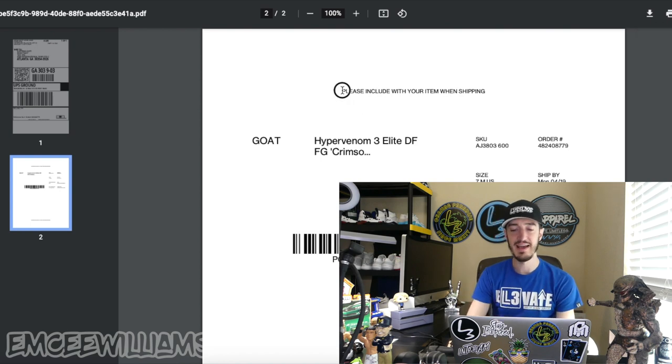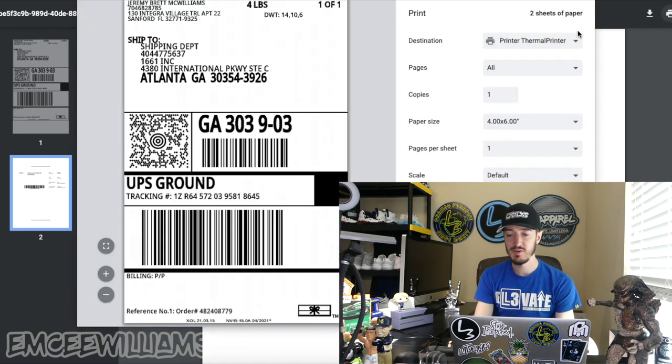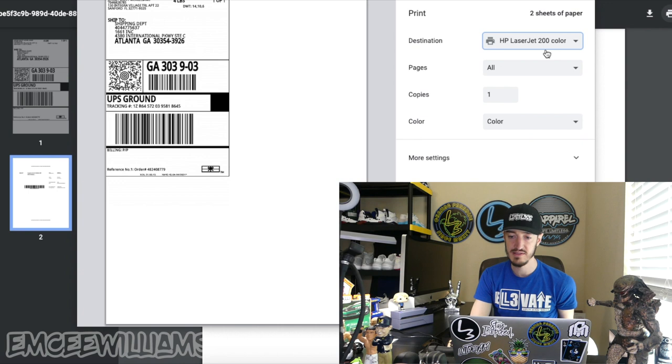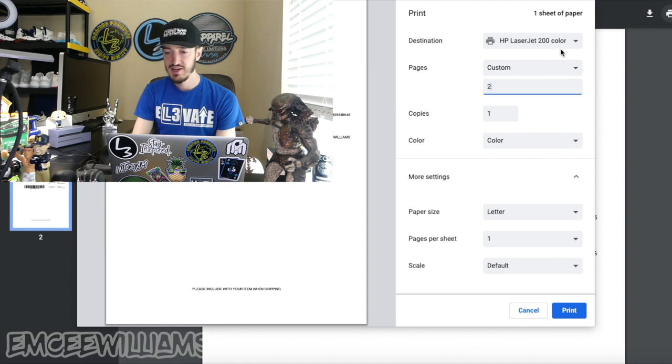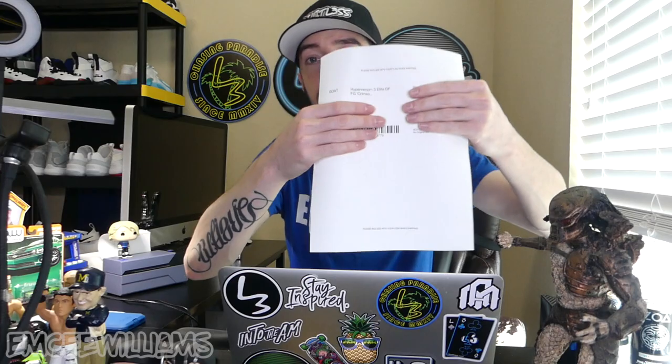Now go to page two and print that off using the normal laser printer. As you can see, it says 'please include with your item when shipping.' Select the laser printer, go to more settings, click pages, select custom, enter two, and hit print. There's your cover sheet. I usually just fold it in half, drop it on top of the packed shoes, seal the box, peel the label off, slap it on top, and then go drop it off at the UPS store.